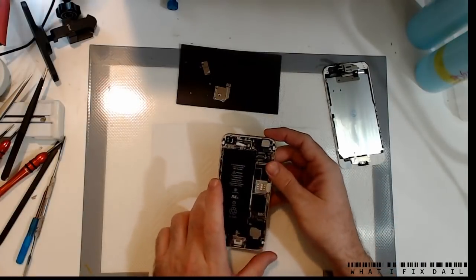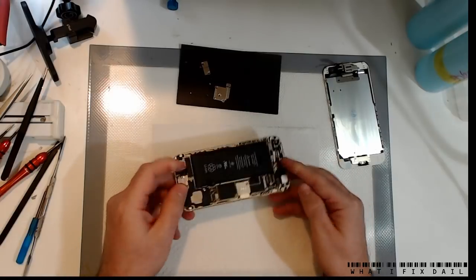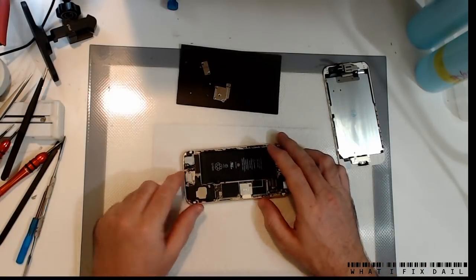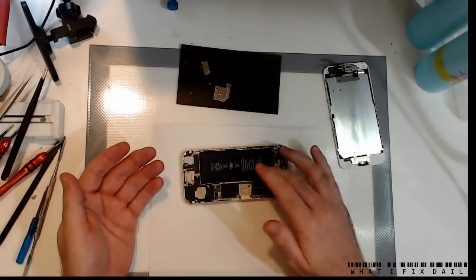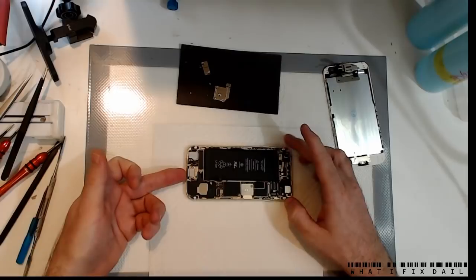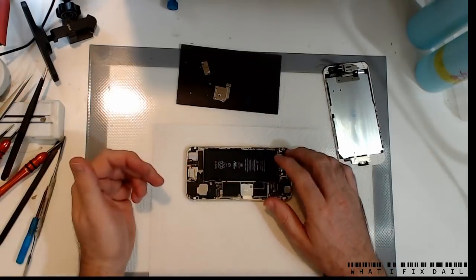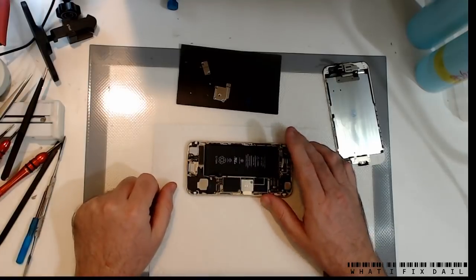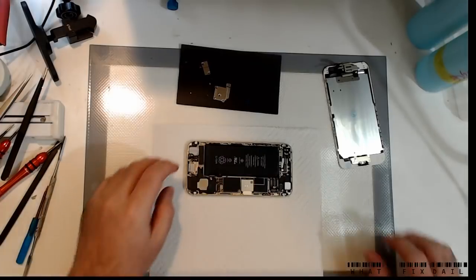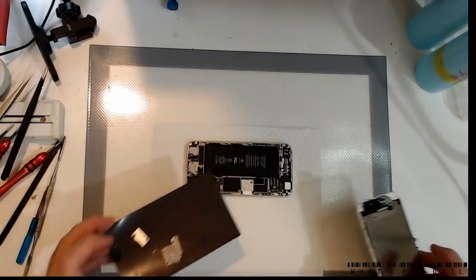Hey everyone, Paul Daniels here with Apex Daily. I've got an emergency iPhone 6 that's got what seems to be a Tristar failure. What will happen is the battery won't charge, battery's flat, but if you try to put a lightning charger in, nothing happens. But you put a charged battery on there, it starts charging — it's all fine. So it's pretty classic Tristar typical symptom. Let's get this thing pulled apart and get the Tristar swapped over.